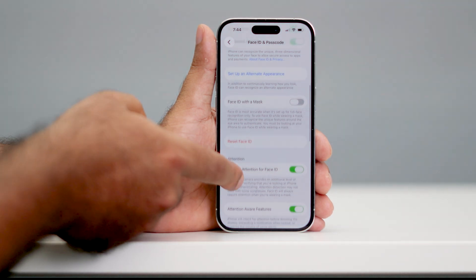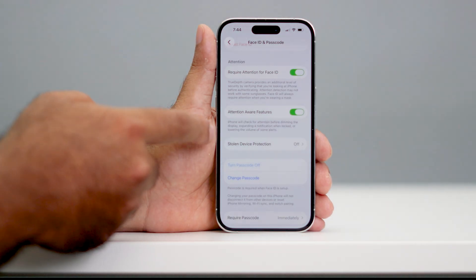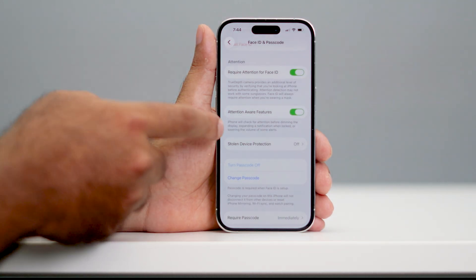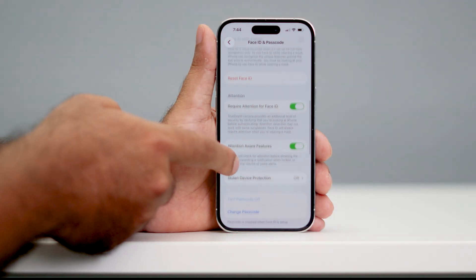But most probably, if you scroll down a little bit, you can see there is an option called Stolen Device Protection. In my case, this is turned off, but for most users this might be turned on. If that is the case, you will not have an option to reset the Face ID.